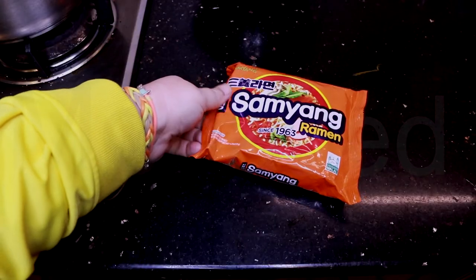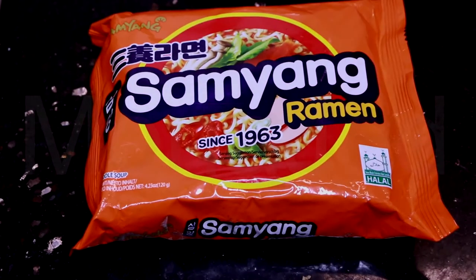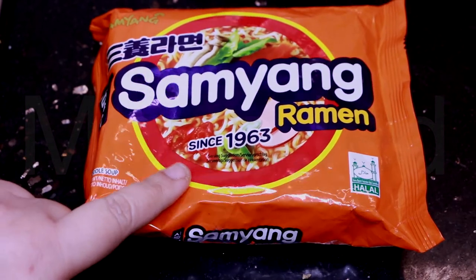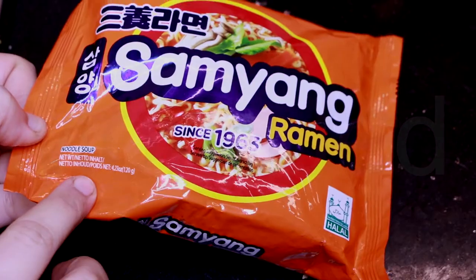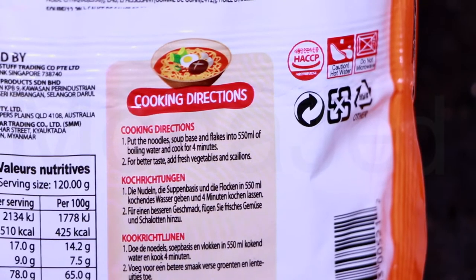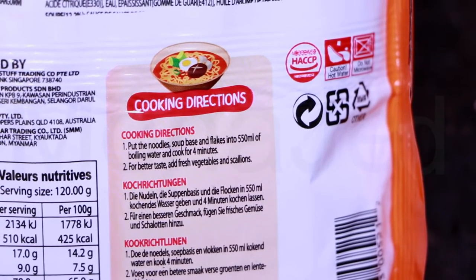We're here in the kitchen and these are the noodles we'll be cooking. This is Samyang ramen since 1963 — this is the original flavor. It's halal certified, so it's safe to eat for Muslims. On the back we have the cooking directions: put the noodles, soup base, and flakes into 550 ml of boiling water and cook for four minutes. For better taste, add fresh vegetables and scallions.